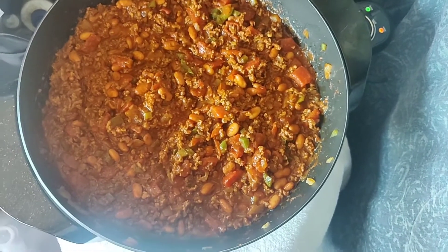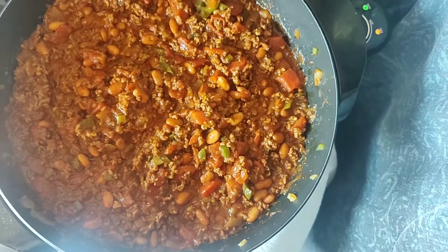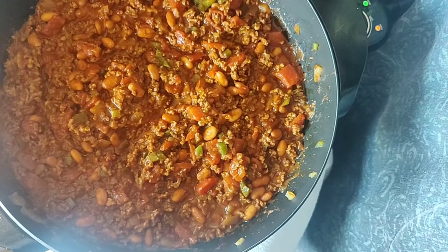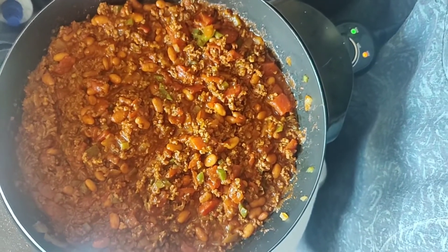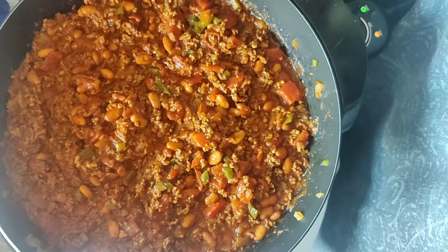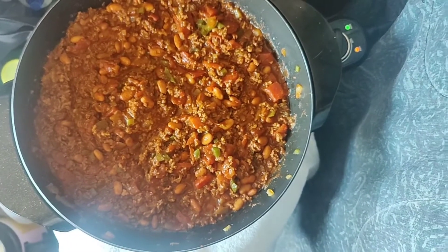Alright y'all, we are back and here is the chili — it's just about done. I went ahead and put the beans in there, and I went ahead and put the diced tomatoes as well as some tomato sauce. I'm gonna put a little bit of water in it just so that it can go ahead and simmer really well. And here's a little trick, guys, that I don't know if anybody else does this, but I have always done it.